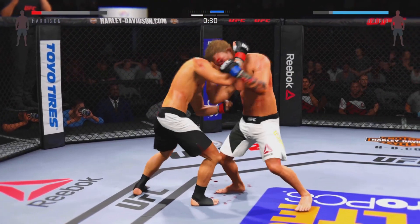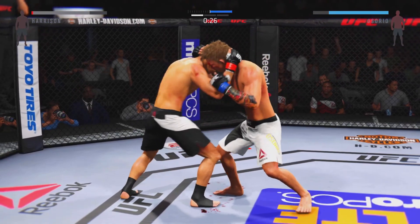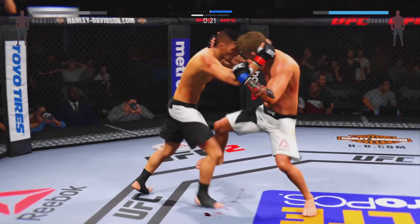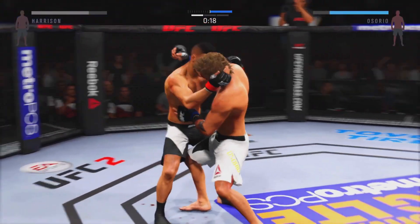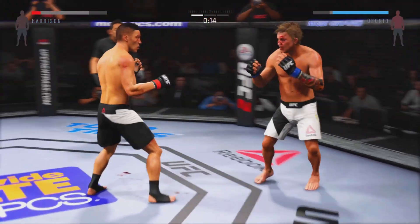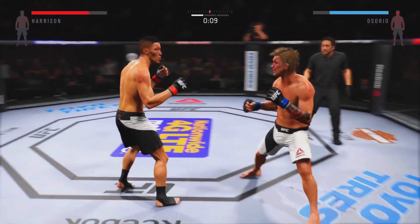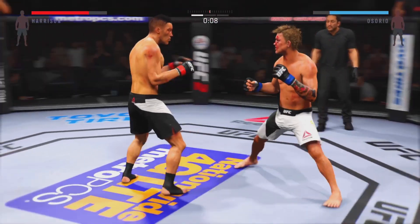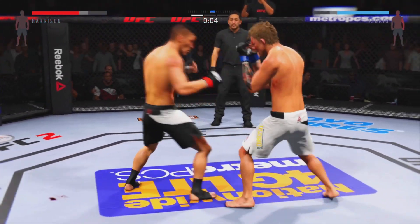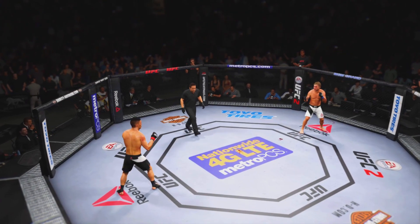Thirty seconds remaining. That body shot was blocked — great job defending. Strong knee by Clubber. Fifteen seconds. He ate a front kick with some good kicks. Final seconds of the round — nice inside leg kick, good straight left, back and forth. Round one is in the books.